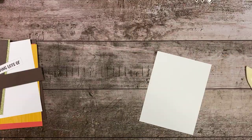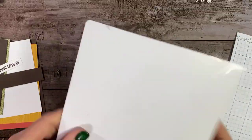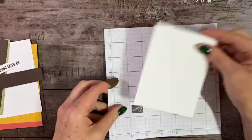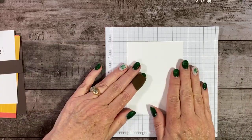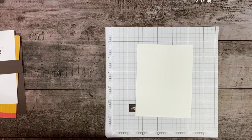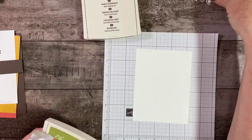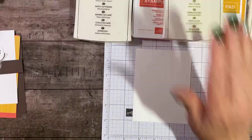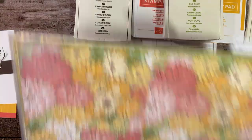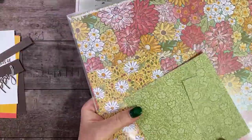Let me get you a clean piece of graph paper so you don't have to look at my messy one. This piece is three and five eighths by four and seven eighths, and we're going to stamp on it and then trim it. The colors that we're going to be using on this card are Early Espresso, Terracotta Tile, Bumblebee, Mint Macaron, and Old Olive. I took this color palette from the Ornate Garden Designer Series Paper.